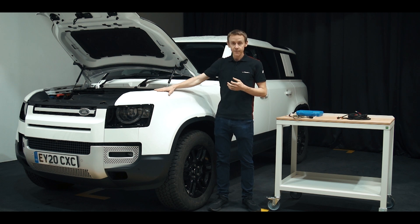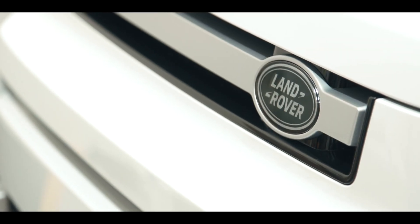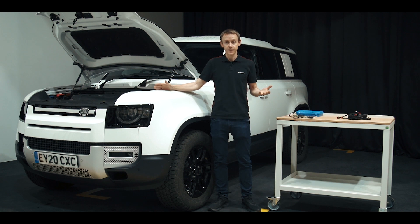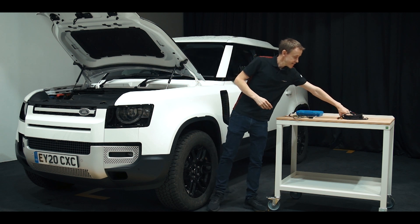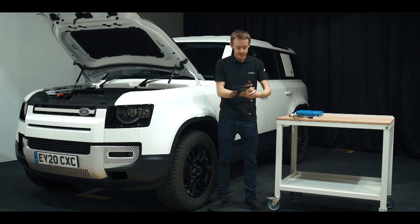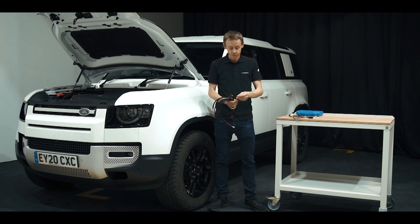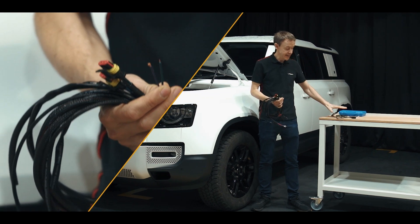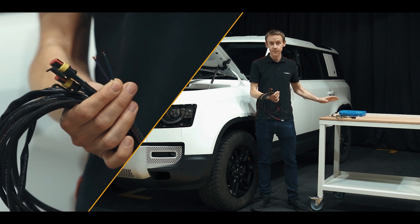We've got the brand new Defender here, and interestingly, although it does use CAN as a vehicle, you don't need to use the CAN interface module. It's possible to simply use the standard wiring kit. We've just launched a new improved wiring kit, which already has outputs from the CAN reader that can connect to these wiring kits if you decide to use it with the CAN reader.